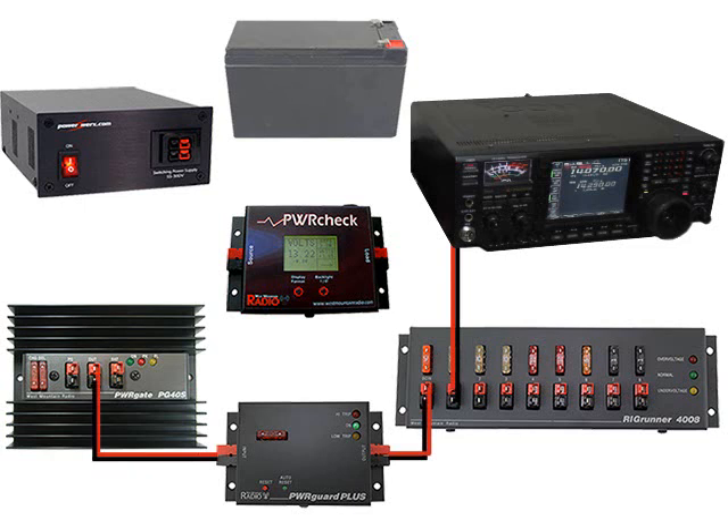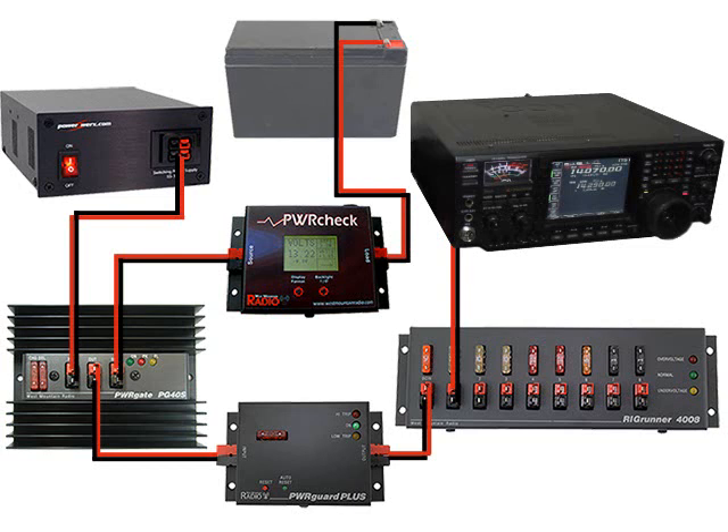Then connect the PowerGuard Plus to the PG40S. Next, connect the PG40S to the Power Check. At this point, connect the Power Check to your battery. Now we can connect the PG40S to your power supply. Turn your power supply on, turn your radio on, and have peace of mind with this UPS system.